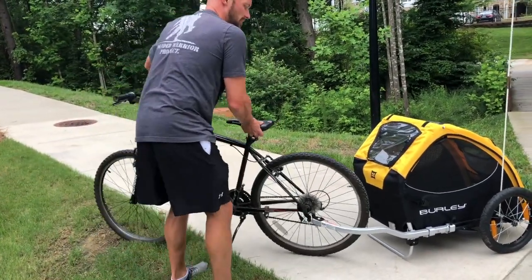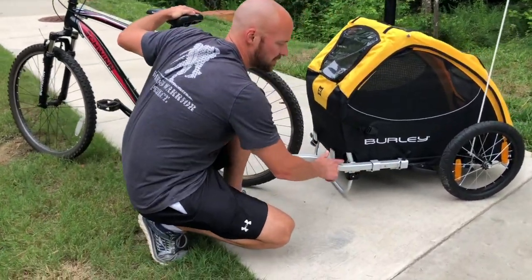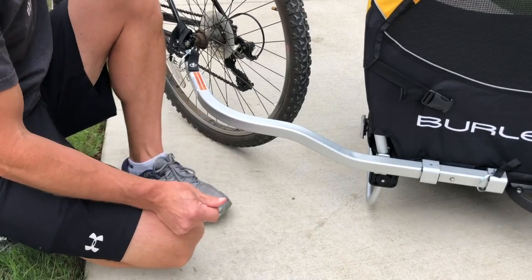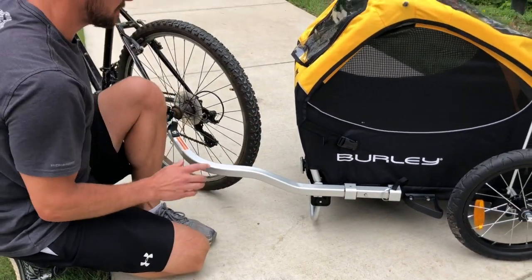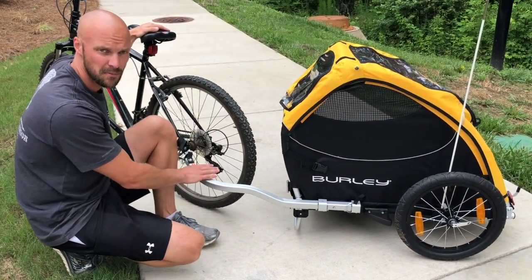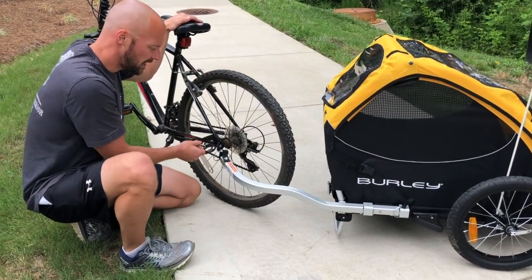No matter what type of bike you have, you can attach the trailer to either side. The component that connects to the bike is easily detachable, so you can put it on the left or right side — whichever fits your bike. Obviously you don't want it near your gears, so for my bike I have it on this side.